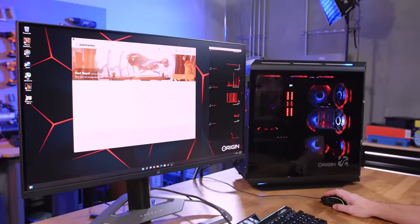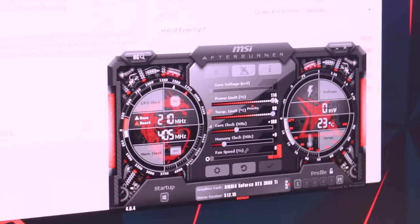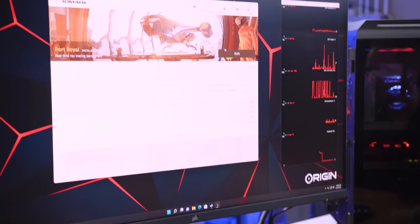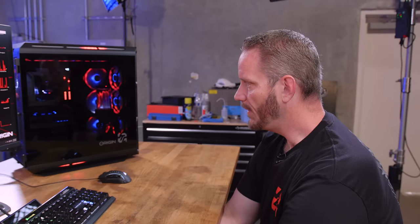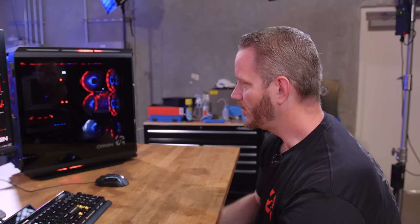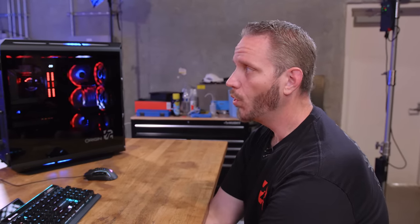We're going to check CPU temps in some Cinebench runs. The graphics card is currently idling at 23°C. I have a 114% power target, 90°C temperature target, and 100MHz core overclock applied — I didn't touch the memory yet. In Port Royal, we're going to see where it lands score-wise and what temperatures settle at. Two 360mm radiators should be more than enough to keep a single 3080 Ti and 12900K in check.